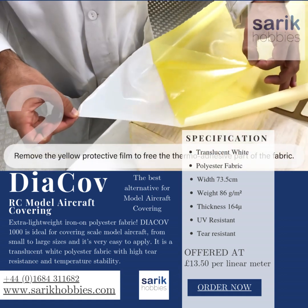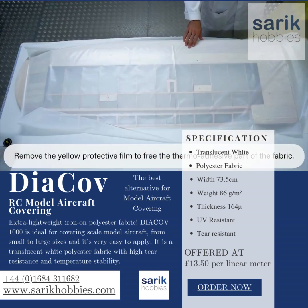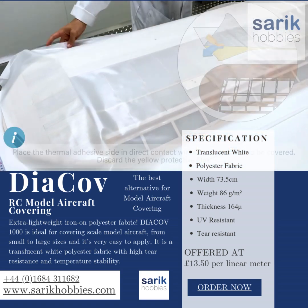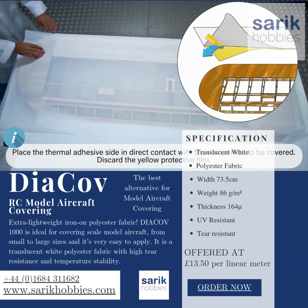It is a translucent white polyester fabric with high tear resistance and temperature stability. Edges or other three-dimensional contours can be covered without problems. Dyakov is heated with an iron and can then be pulled into shape. It is possible to paint onto it directly with pur-based inks that have good elasticity and UV resistance.